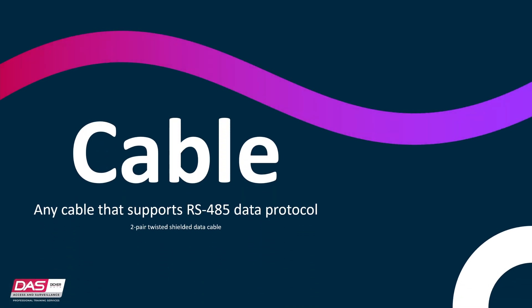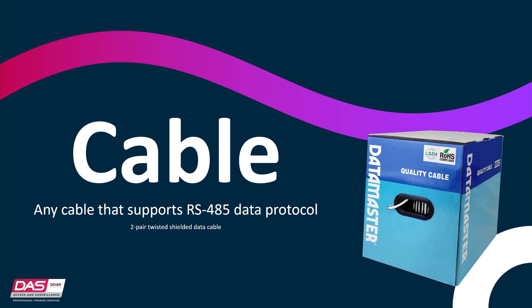While any RS-485 supported cable can be utilised, it is highly recommended to use a two-pair twisted shielded data cable, such as the Belden 8723, for achieving the best possible performance. This specific type of cable has undergone rigorous testing and is essential for optimal results.